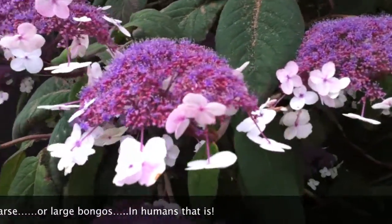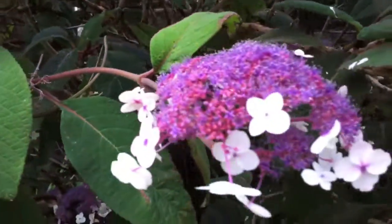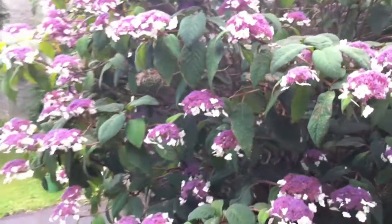So never judge a plant by it being small and in a pot and insignificant. Because very often it can turn into the most handsome of plants.